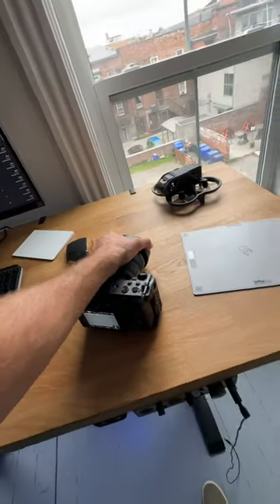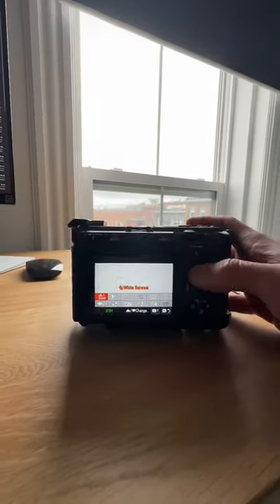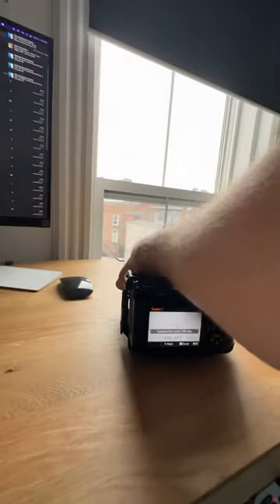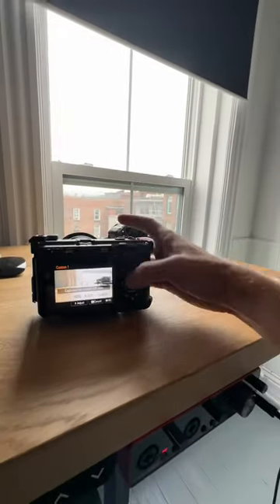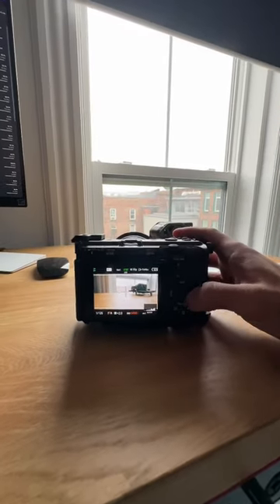If you click this to the front of a camera lens, overexpose a little bit, then go in, set your custom white balance, click OK, take this back off, and now you'll see you have a perfect white balance.